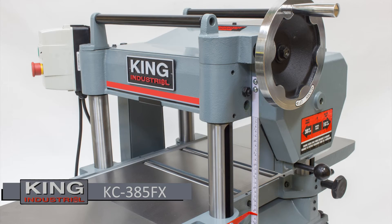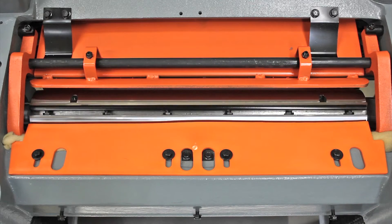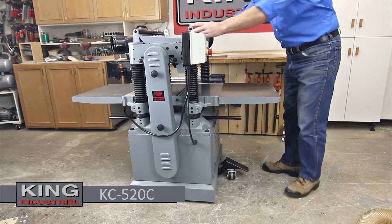The KC390FX also has all the same great features except the cutter head is a conventional 15-inch 3-knife jack screw cutter head system.